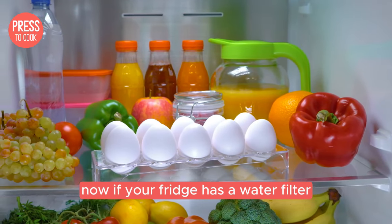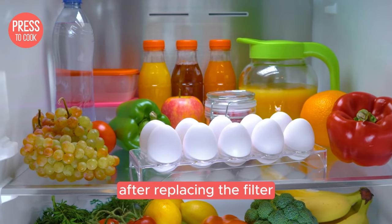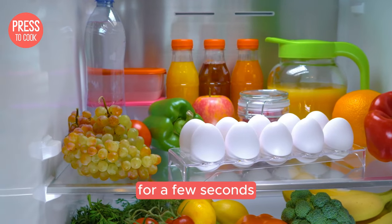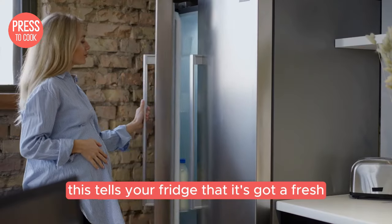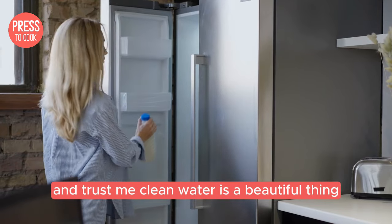Now if your fridge has a water filter you might need to reset that too. After replacing the filter, press and hold the filter reset button for a few seconds. This tells your fridge that it's got a fresh new filter and everything's good to go. And trust me, clean water is a beautiful thing.